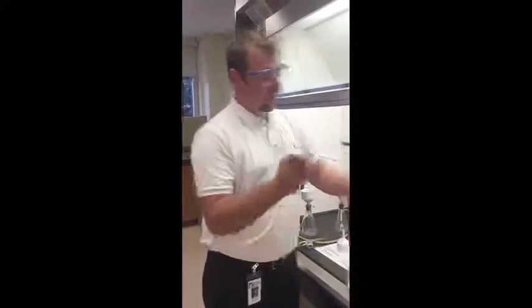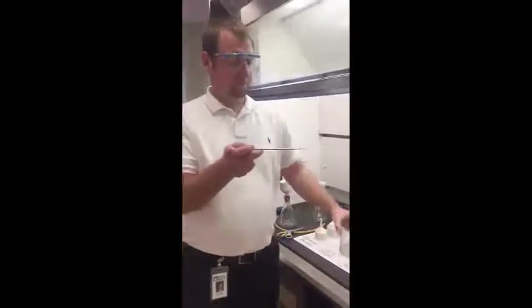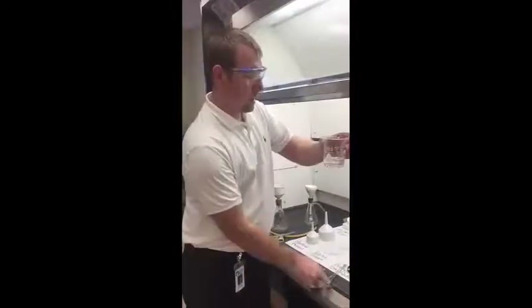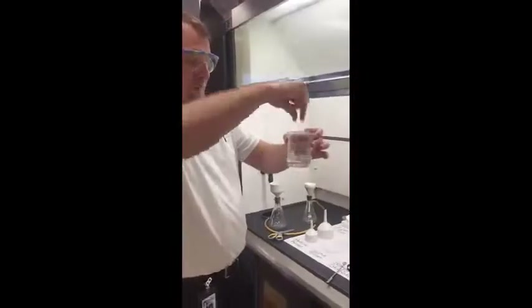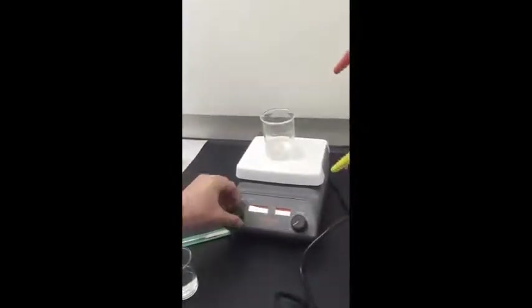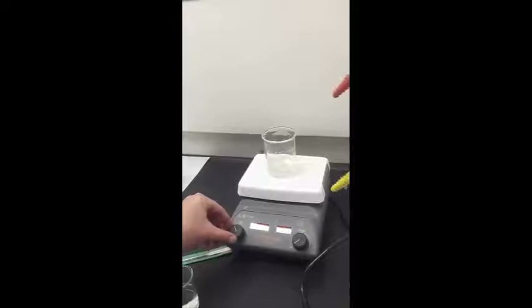I'm just going to put a small scoop of calcium chloride into the solution. The magnetic stir bar looks like a little capsule. Put it in, put it on the stir plate right in the center. This one has stirring and heating — we only need the stir.